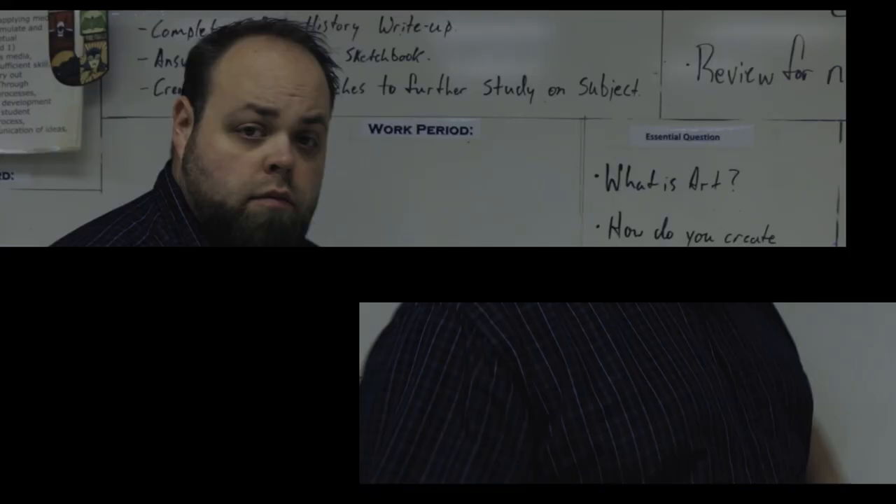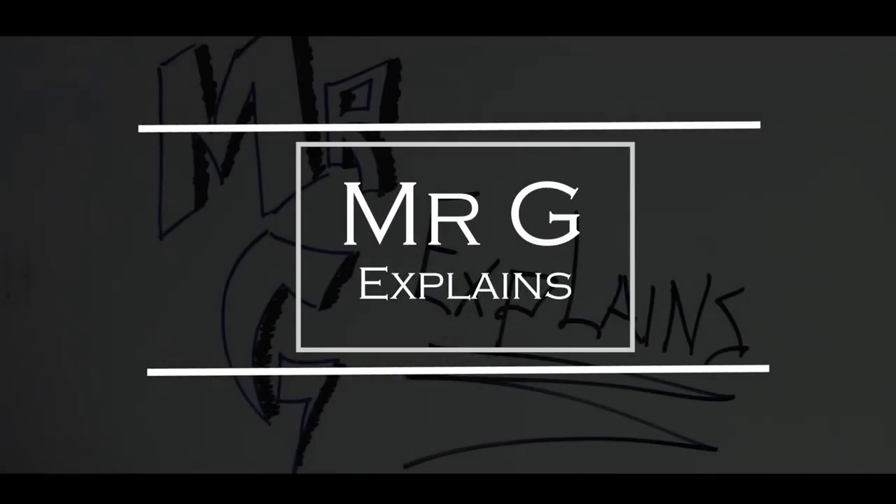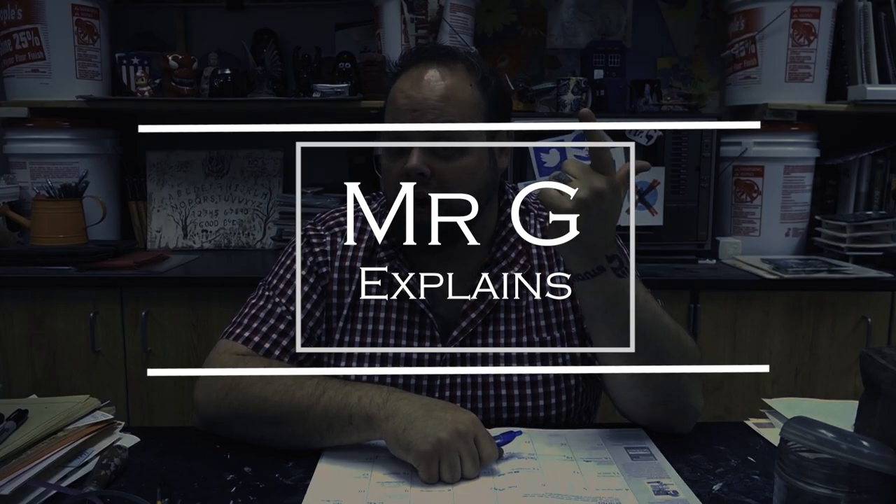Time to talk about the old shoe project. Welcome back class, Mr. G here. Today talking about ceramics, clay, and shoes for today's project.